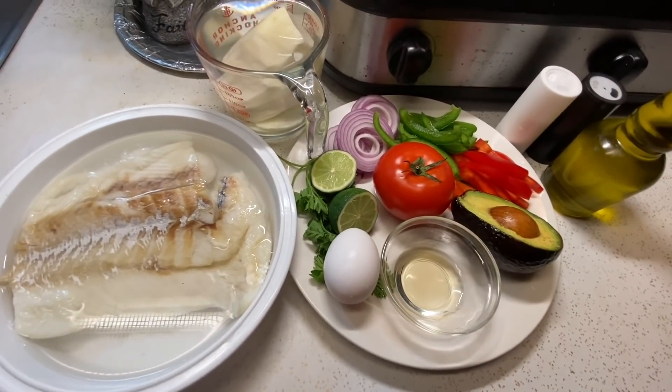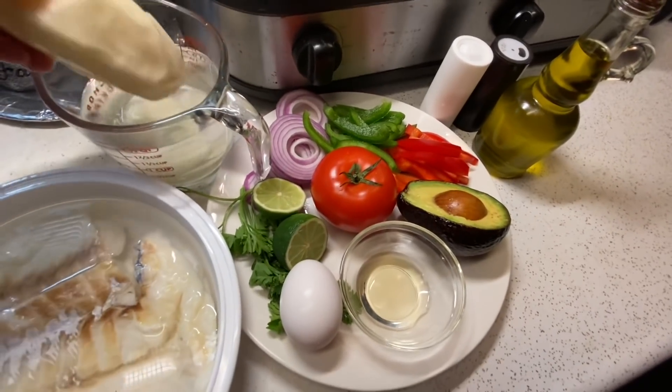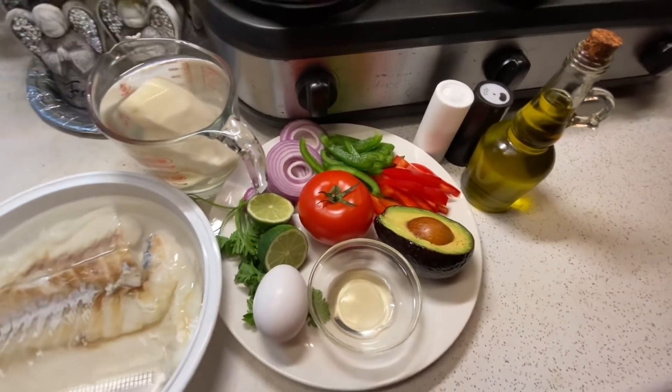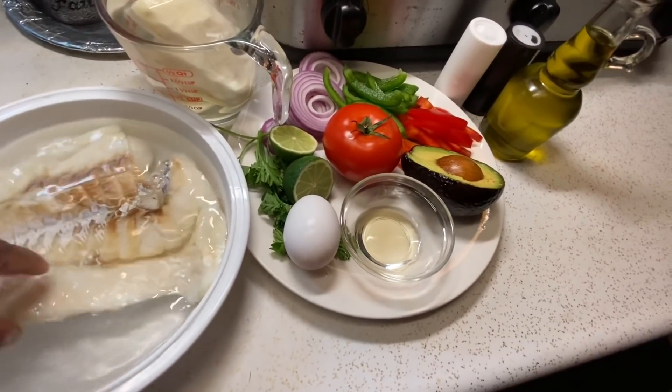I'm using one potato, some red onion, green and red pepper, one tomato, half of an avocado, one hard boiled egg, lime, apple cider vinegar, olive oil, salt and pepper, and the parsley is just for decorating.